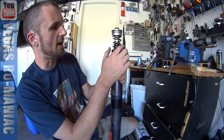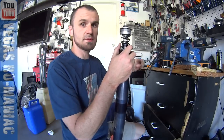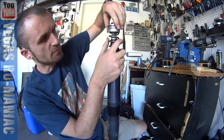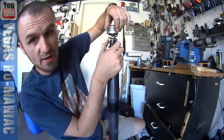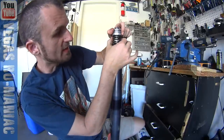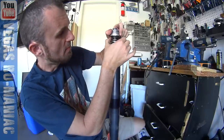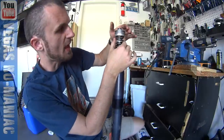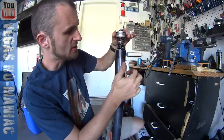I took a spacer out — this was the last spacer that was in here. So right now the spring is literally just barely being held by the cap. There's no play in the spring, which is very, very important. But also the spring has just enough tension to keep the cap up, so the spring is not too long. And that's good.